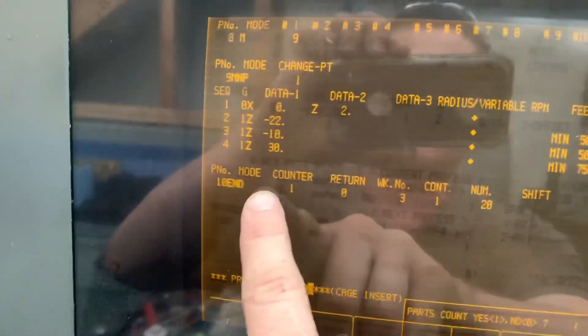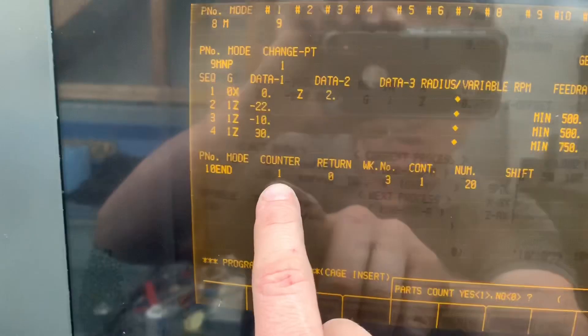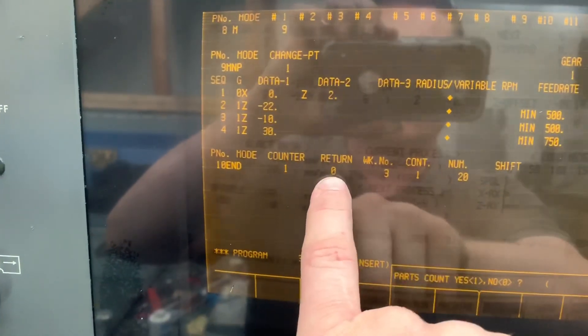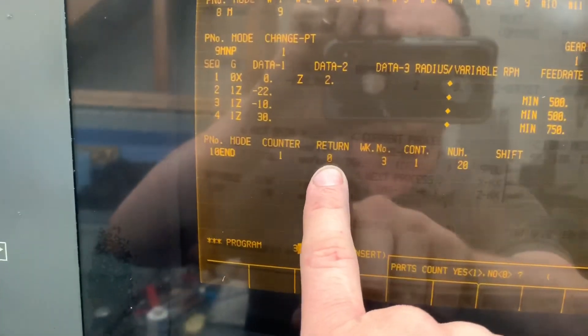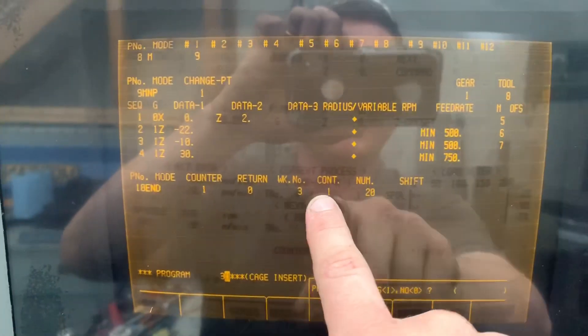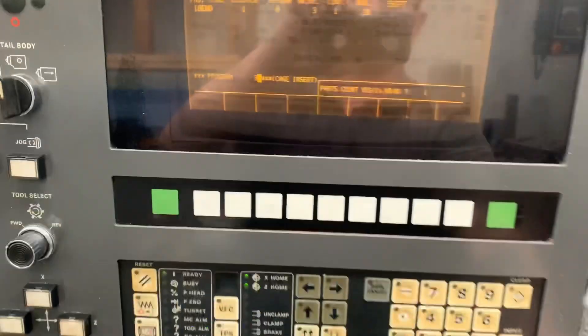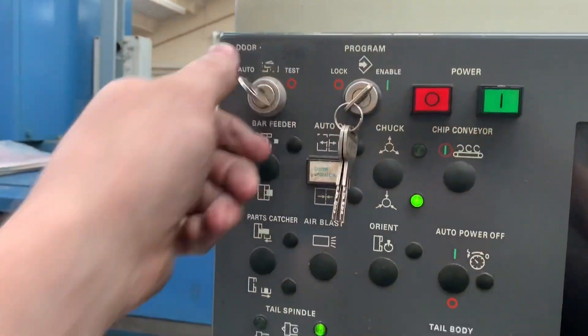Sorry, pressed the wrong button. So we've got the counter on — I'm only going to show you one, but I was doing them 20 at a time on 300mm lengths of bar. Return to home position, no — it'll just clear the job and park itself there. That's the program number we want to repeat, we want to continue, and we wanted to do it 20 times.